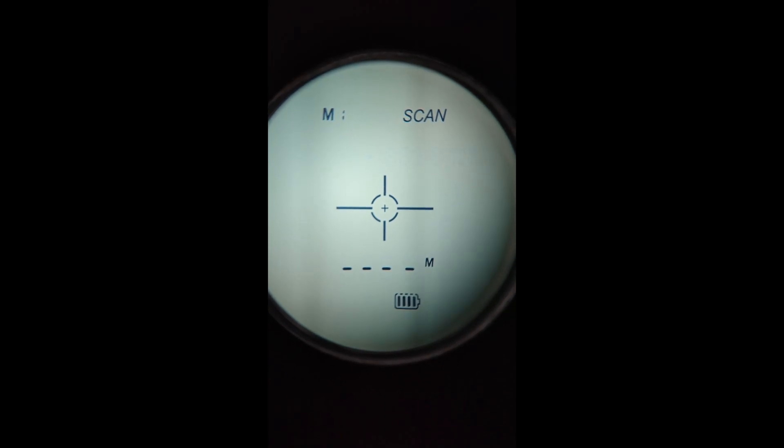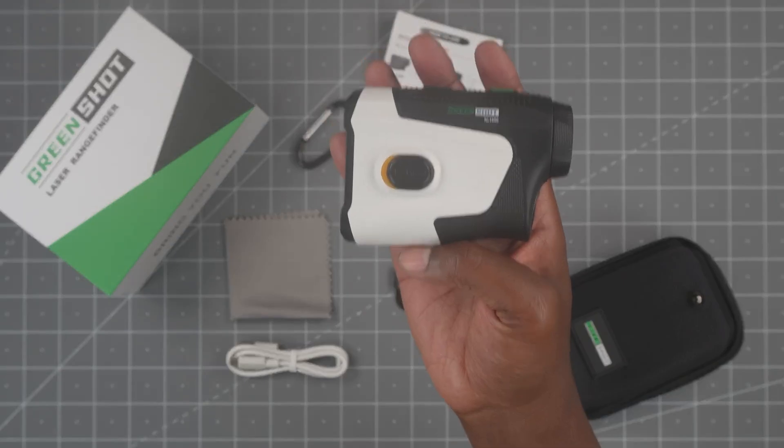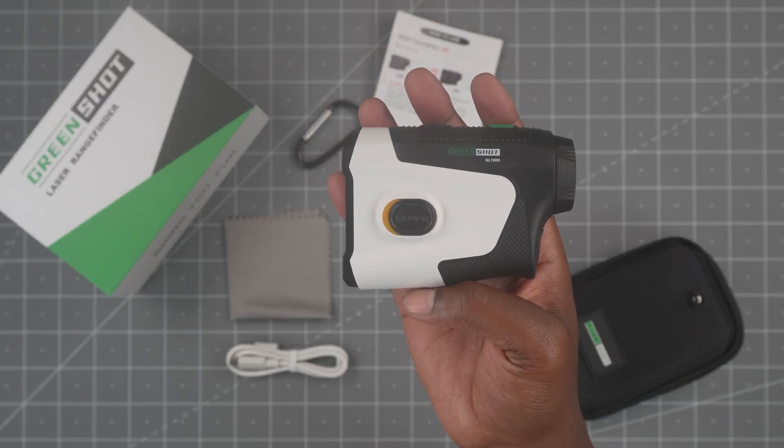I'm going to try to give you a look inside — it's going to be a little hard, but you can see what it's like to look through and what the menu looks like. With that said, let's go test it out.